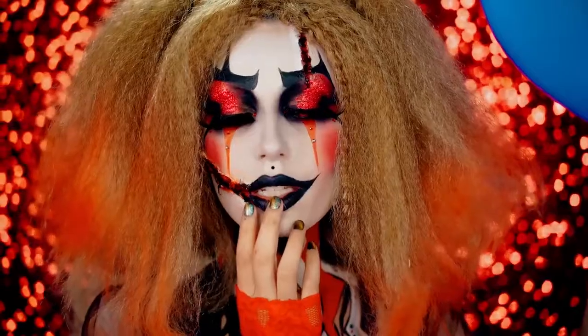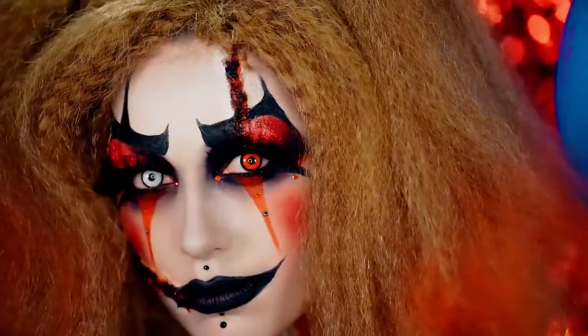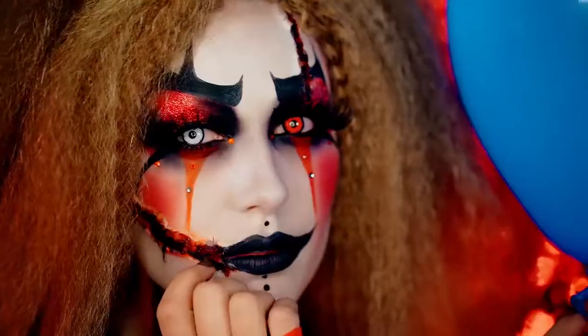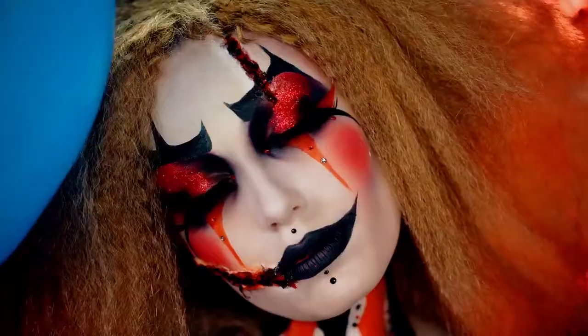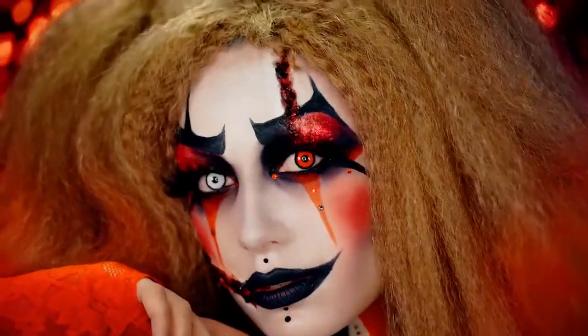Hey beauties, welcome to VLB Halloween. Today I'm going to show you how to create this scary glam clown makeup. Clowns are like the hot new thing this year for Halloween 2017, and I thought I'd share my take on one. She could be like the sister of Pennywise maybe — she's pretty but kind of scary.